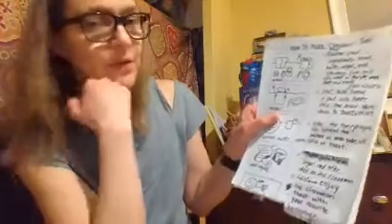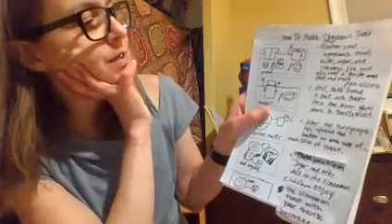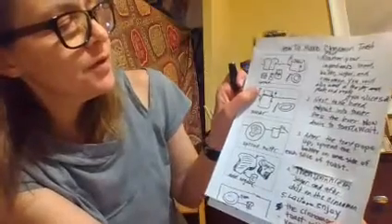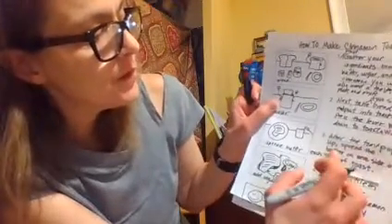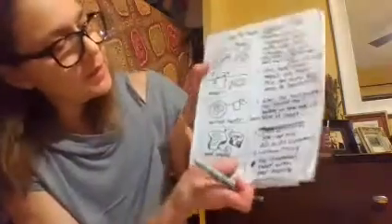How to make cinnamon toast. First — make sure you put those transition words in there. Gather your ingredients: bread, butter, sugar, and cinnamon. You will also need a toaster, plate, and knife. Next, take two slices of bread — I forgot 'of,' you always catch your mistakes — and put into toaster. Press the lever down to toast. Now wait. After the toaster pops up, spread the butter on one side of each slice of toast. Here I made corrections, and when I did that I added them with post-its — instead of crossing them off, I wrote them on post-its and cut and pasted them in there.